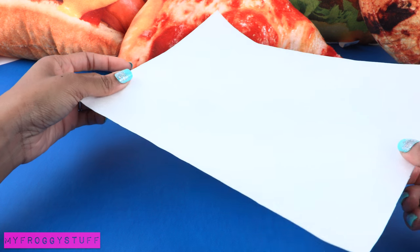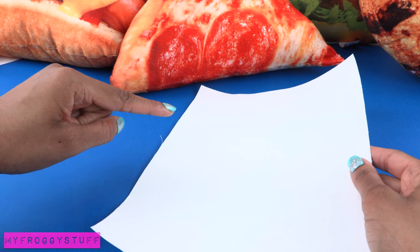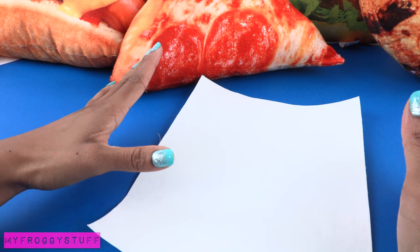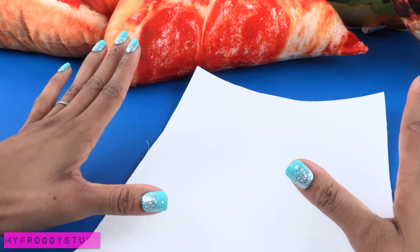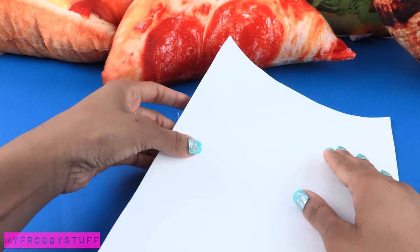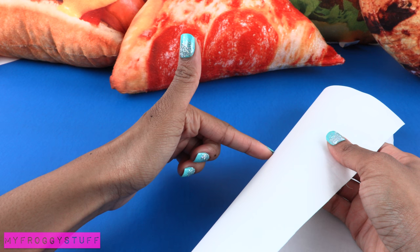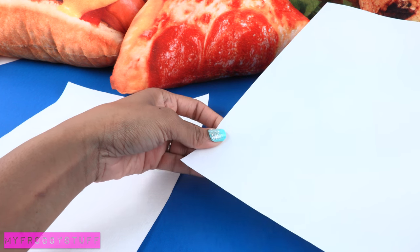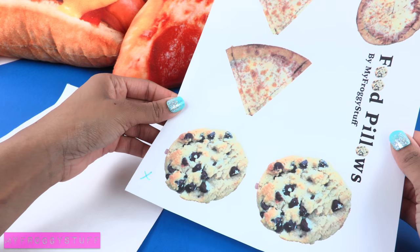After it has been ironed and there are no wrinkles, use a piece of computer paper as a guide and cut the fabric to the exact same size. We have now created a piece of fabric computer paper. Before feeding this through the printer, it's important to understand how your printer works because you want to make sure it prints onto the fabric side and not the freezer paper side. If you're unsure, make a mark in the corner of a piece of paper then print a test page to see which side should be facing up.